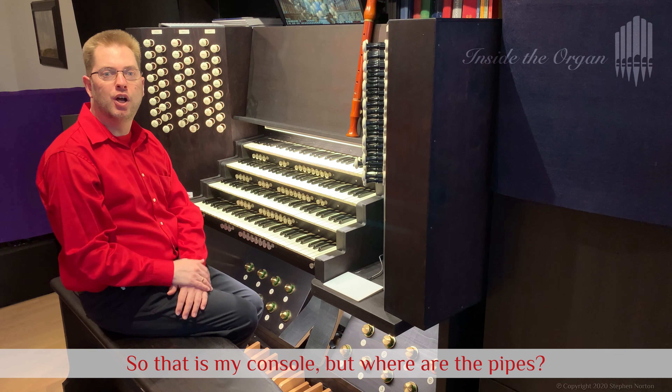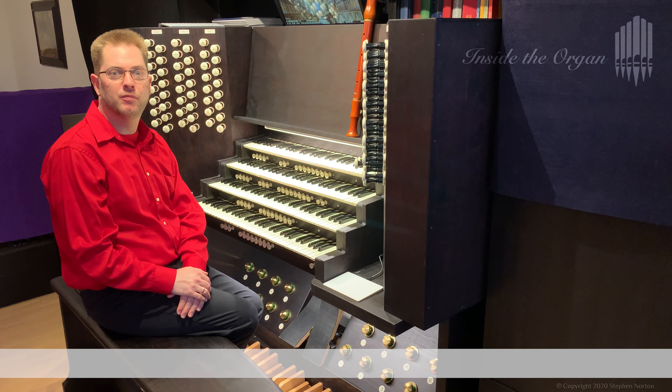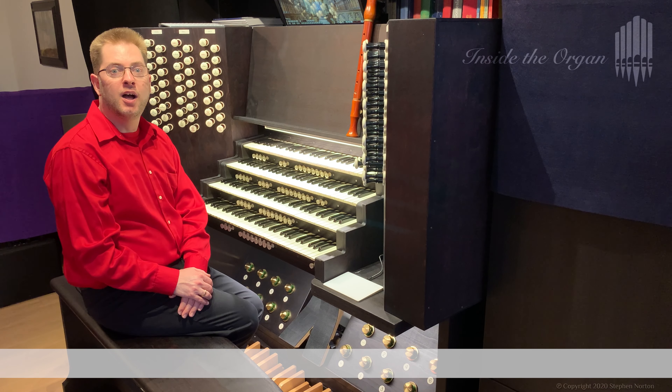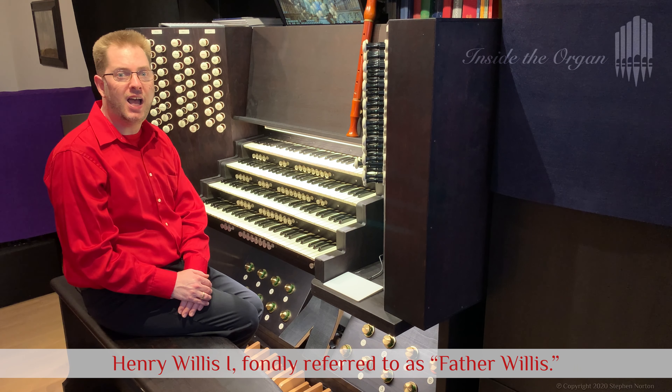That is my console, but where are the pipes? The pipes you are hearing are part of the organ in Salisbury Cathedral in England. That organ was built in 1877 by the famous organ builder Henry Willis I, fondly referred to as Father Willis.